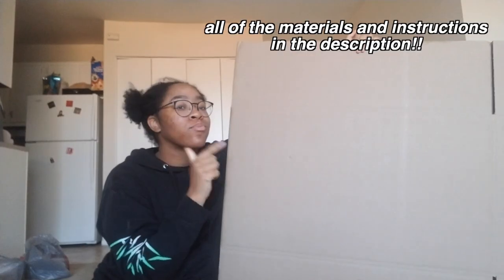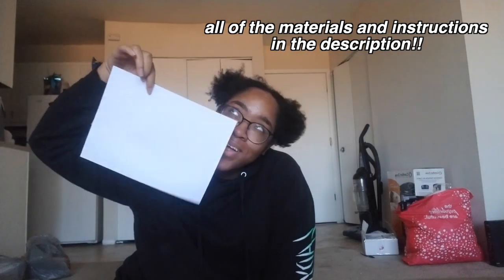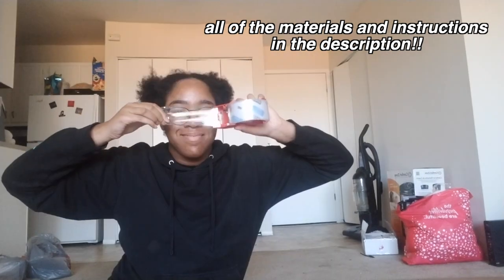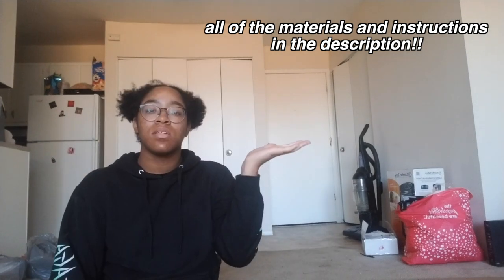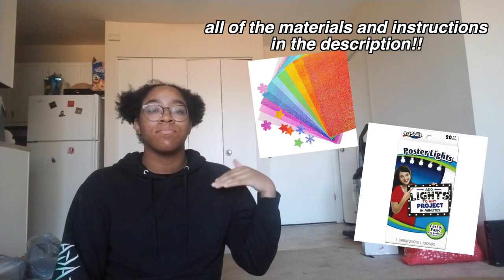Okay, so I made a list of things that you're going to need, so pay attention. You will need: cardboard, white printing paper, a color printer, thick clear tape, tattoo tape, scissors — and optional are lights and sparkly paper for the edges of your person.